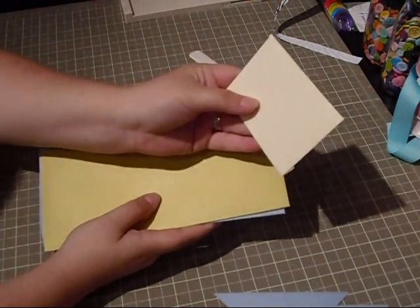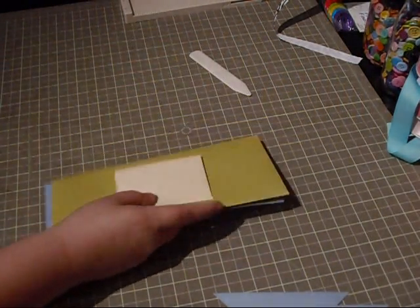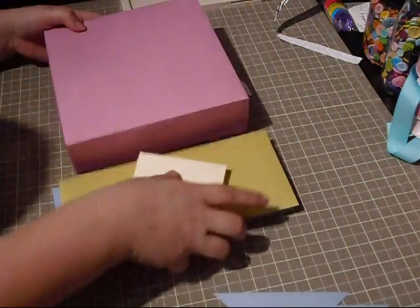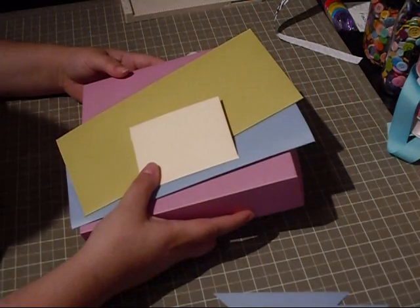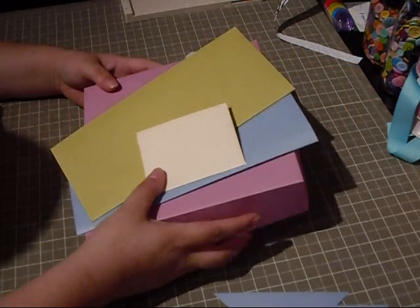And then we have our little mini envelopes, and you can make a bunch of other different sizes. We also have our boxes, which it tells you how to make a bunch of different sizes as well. I hope this is somewhat helpful for the people who wanted to know a little bit about the Martha Stewart scoreboard. I hope this helped — stay tuned for the next one. Bye now!